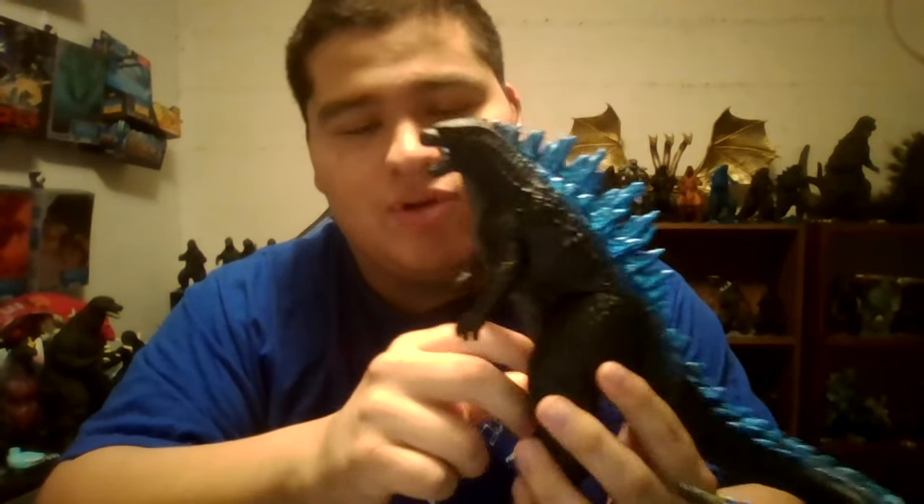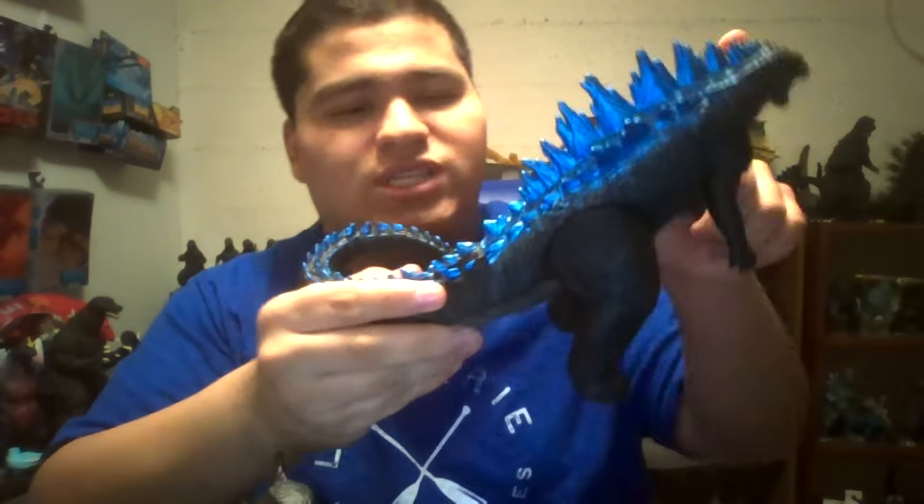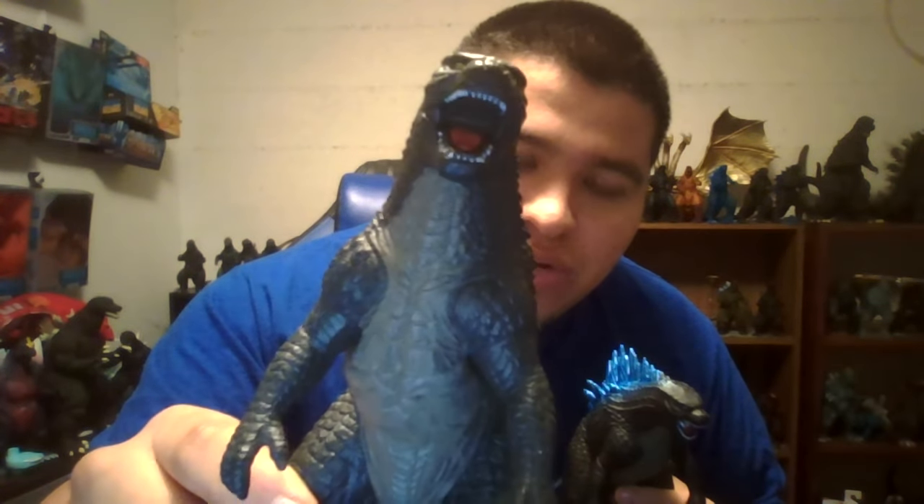Pretty much everything is the same except for the paint. You can probably see when I get the Bandai Creation to show you guys. So here is the standard Bandai Creation 2014, and here is the New York Comic Con exclusive. Same figure, but this guy is a little bit darker — especially his stomach is a different color shade, and his spikes are painted to make it look like he's shooting his atomic breath. Also, the standard one has no blue inside, but this one has blue paint inside of his mouth. Looks like he's about to shoot his atomic breath, just like in the movie.